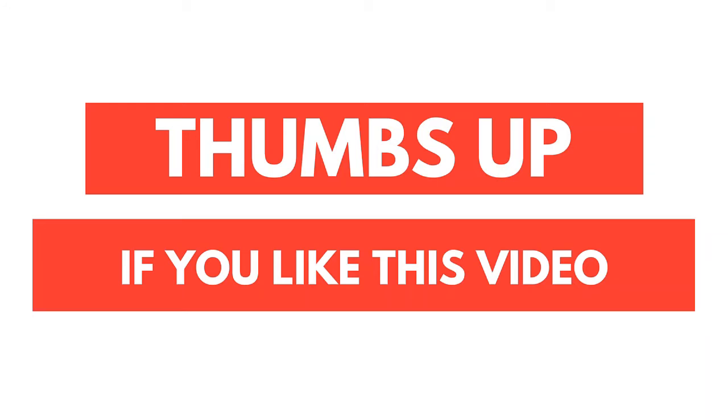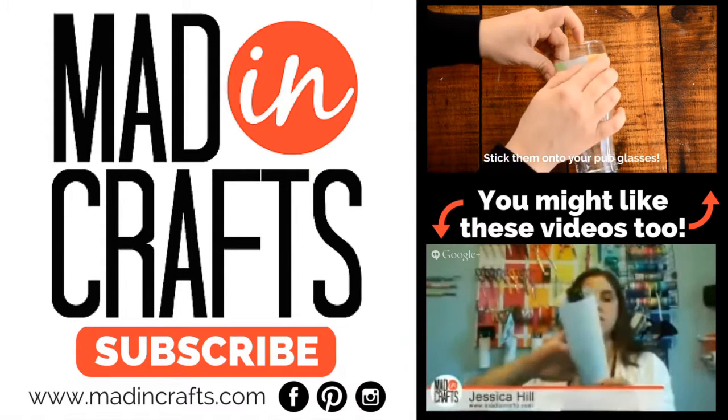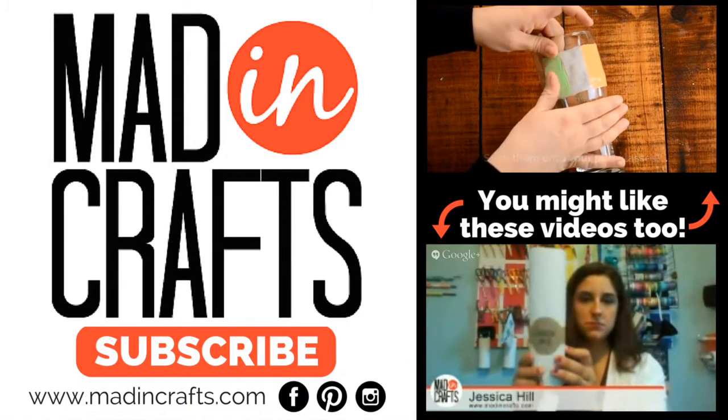I hope you liked this tutorial and you'll try this project out for any festivals you attend this summer. Give the video a thumbs up if you learned something new. Check out the other videos that are linked to this project, and visit me on my blog, MaddenCrafts.com. Thanks for watching. Bye!